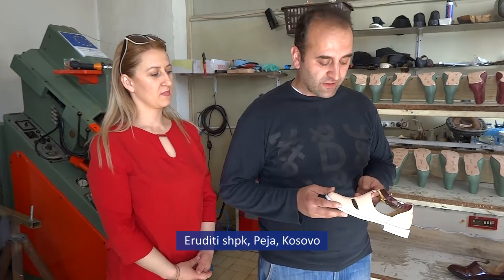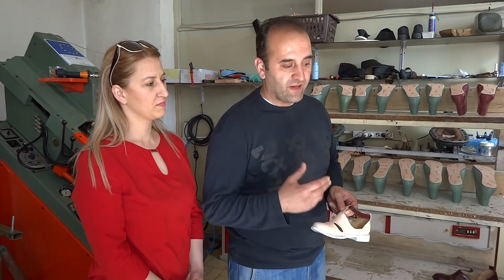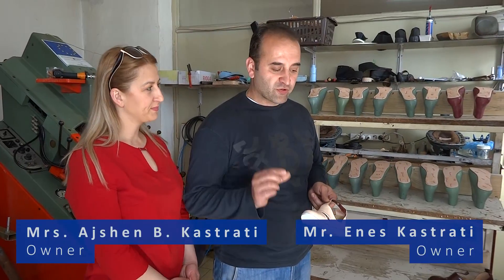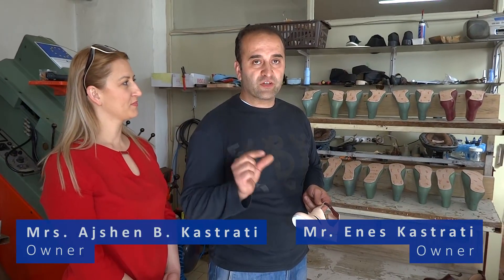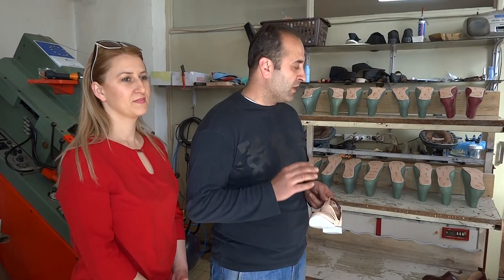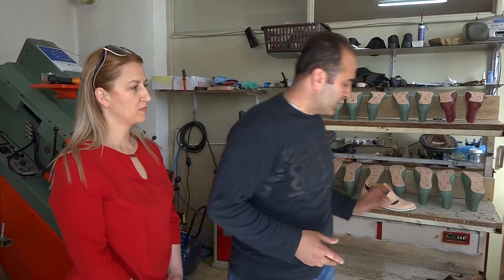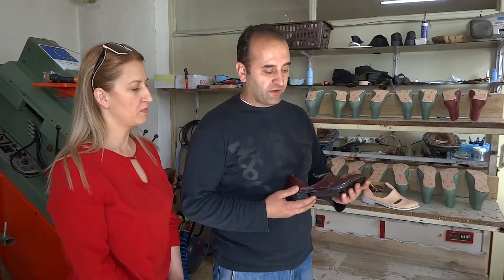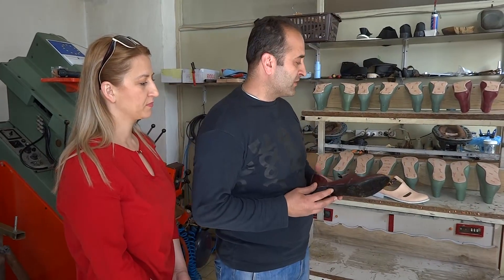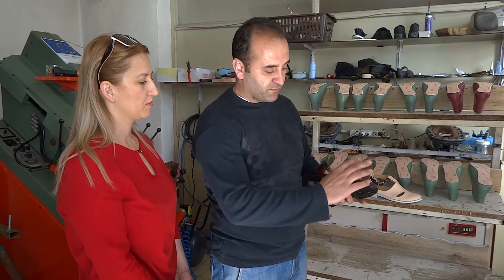We are very lucky with Kinsey Willik because he taught us a lot of things about shoes — some details, professional details which we didn't know. And now we have all quality shoes, because before we produced these shoes and had some problems, but Mr. Cliff taught us details about how to avoid these problems.